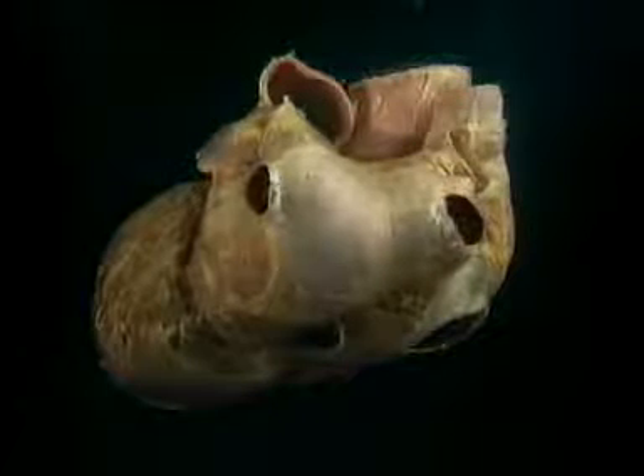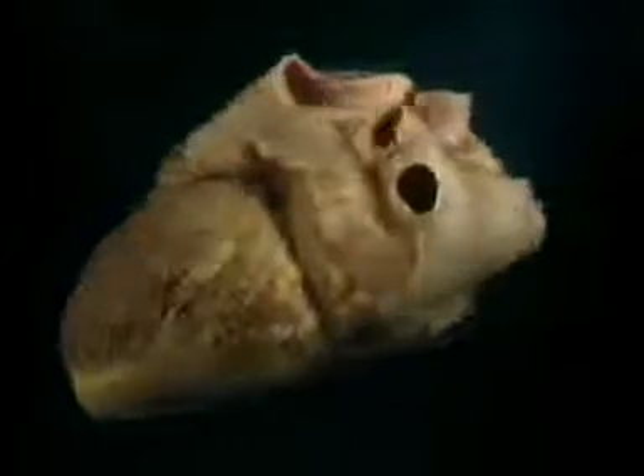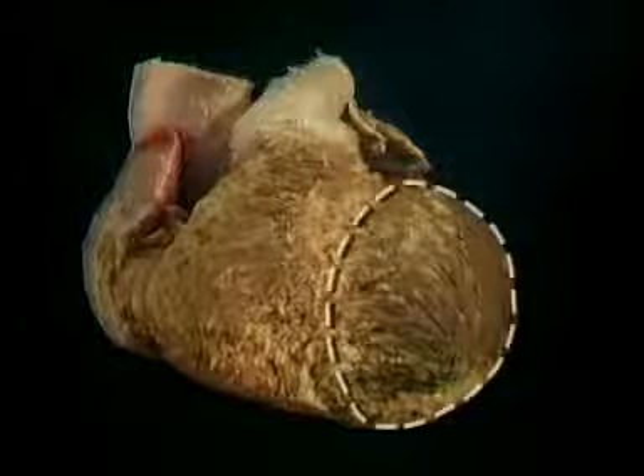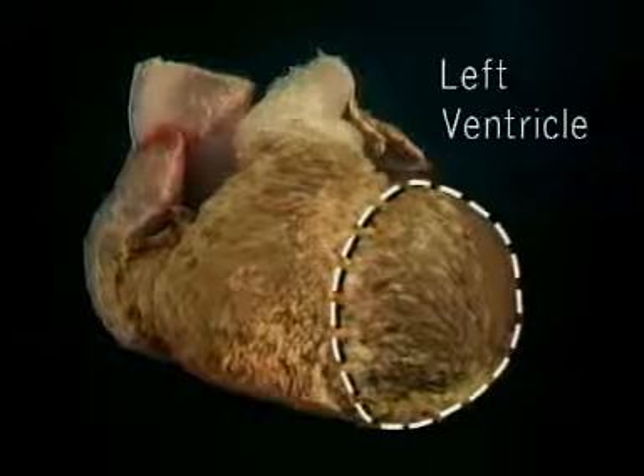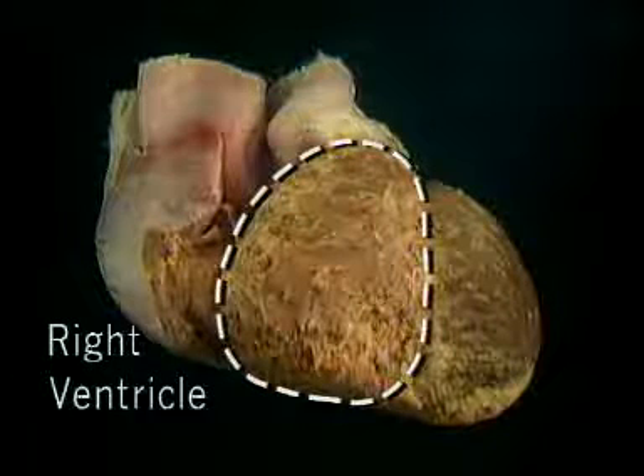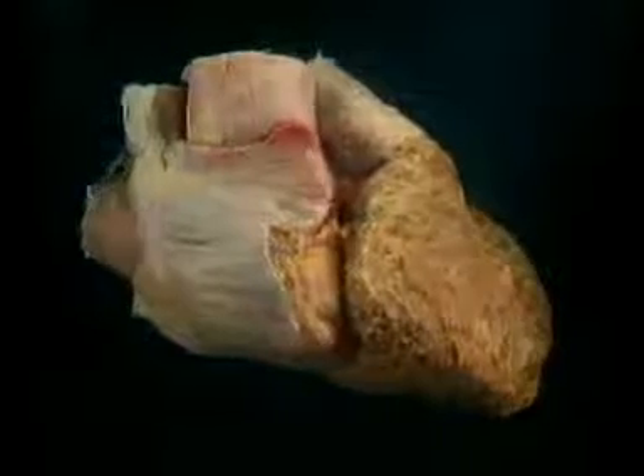This is a directly posterior view of the heart. This is a directly anterior view. The massive thick-walled left ventricle projects forward and to the left. The thinner-walled right ventricle is partially wrapped around the left one. We'll see the ventricles by themselves in a minute. For now, let's go around to the back and look at the two atria.